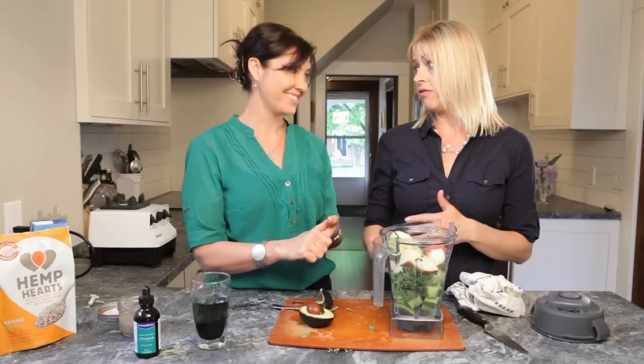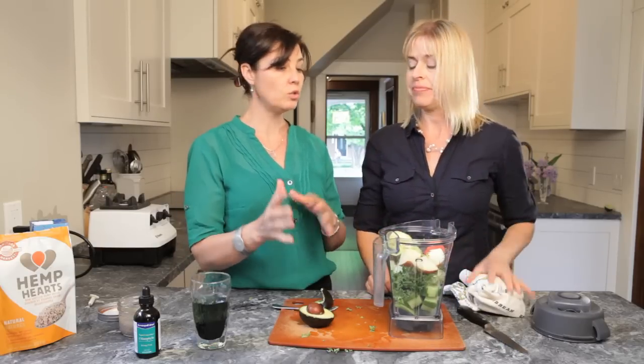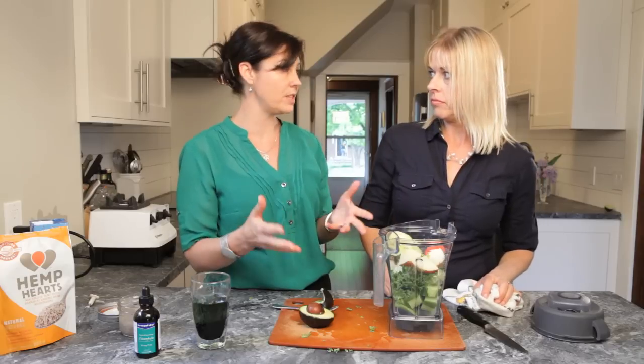People think if they're eating plant fats they're gonna get fat — no. Processed food makes you fat. Those bad fats. Good fats move everything through, which is perfect for the detoxification cycle. You've got to get them.